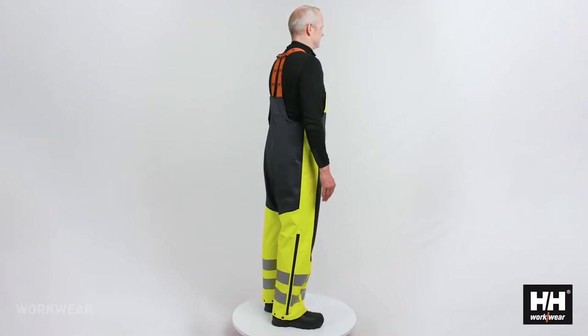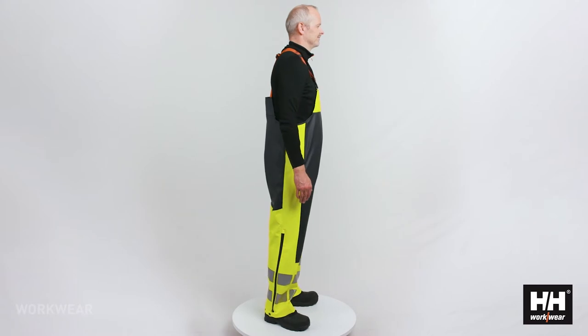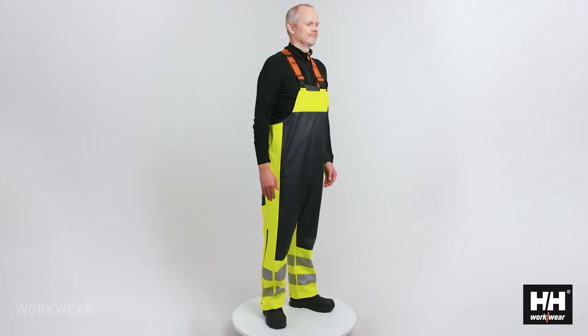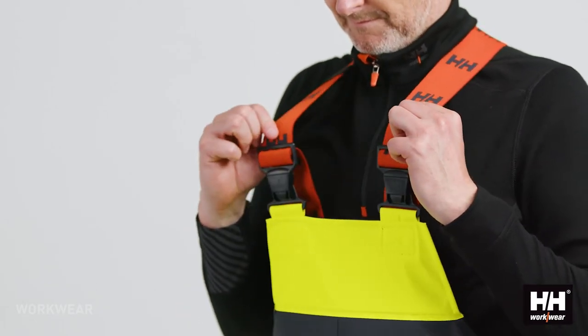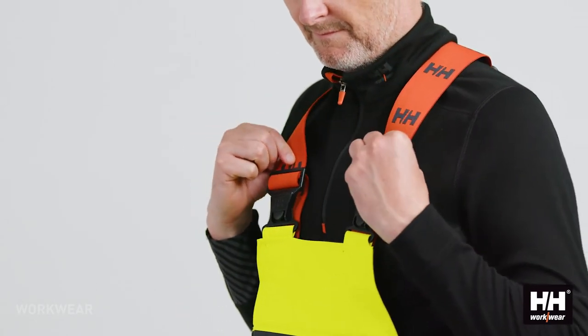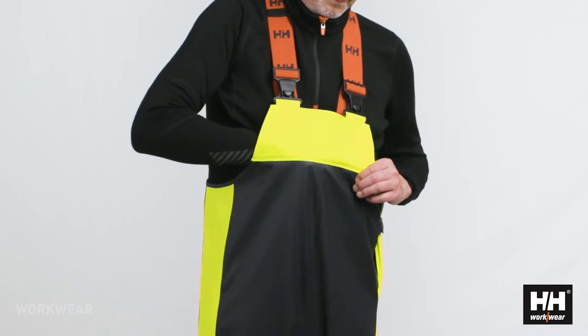The bib is designed with contrast color in areas where you normally get the most dirty. It also has very solid and adjustable suspenders and a pocket on the front of the bib.